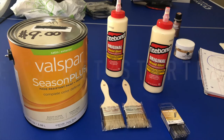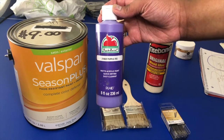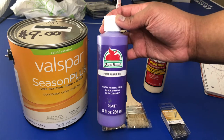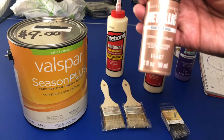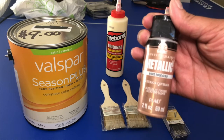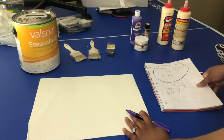Hey guys, welcome back to our channel! I hope you guys are going to enjoy making this DIY just as much as we did. So to start off, you're going to need a gallon of paint — or you can do an eight ounce, four, or two ounce bottle — whichever works best for you. You're also going to need nails, paint brushes, and wood glue.